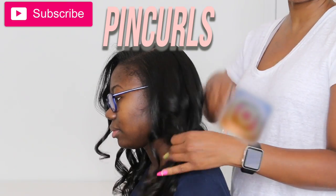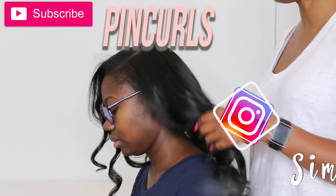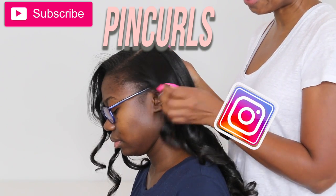So you've gone to the hairstylist and your hair is nice and curled and you want to keep the curls for as long as possible. So let me show you how to tie your hair up.